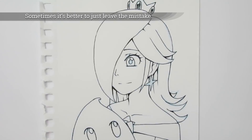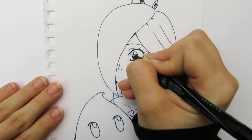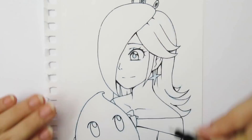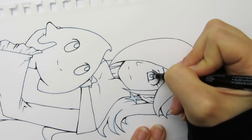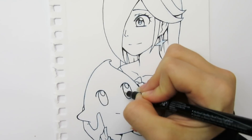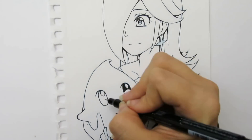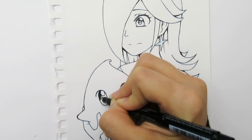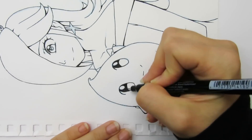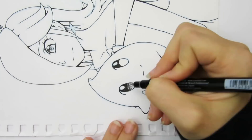Sometimes it's better to just leave the mistake. Inking is pretty unforgiving and sometimes you just have to learn to incorporate or cover up mistakes. However, sometimes it's better to just leave them if they aren't very noticeable. When I was first getting into inking, I wanted everything to be perfect, so even if I made a small mistake that wasn't very noticeable, I would try to fix it and usually just end up making the mistake worse.